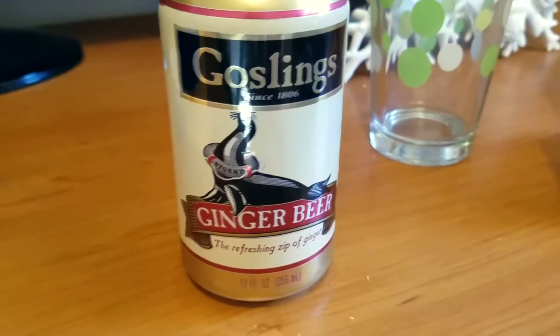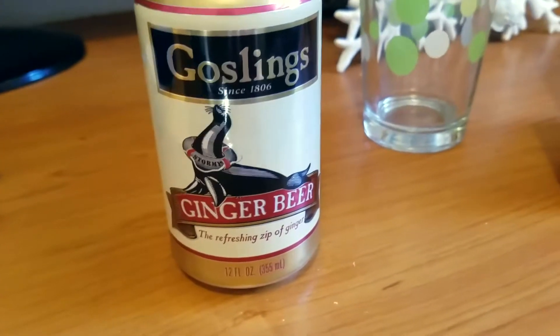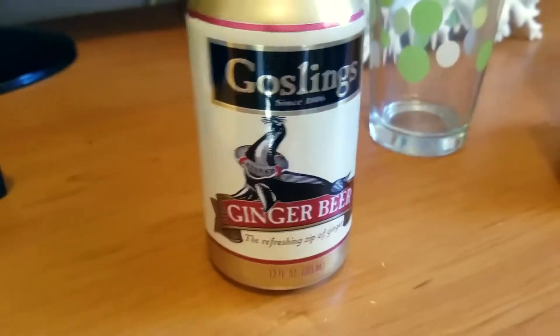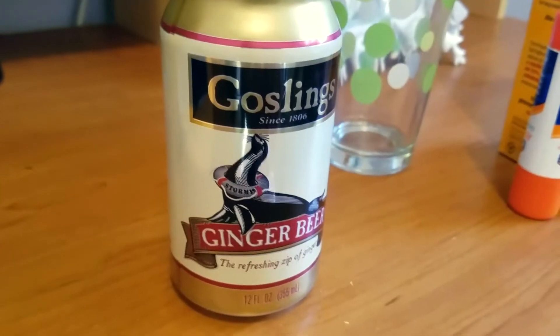So you can mix these to make the Dark and Stormy — if I'm not mistaken, you mix the ginger beer with dark rum and that makes the Dark and Stormy. You can also mix it with some kind of beer too.